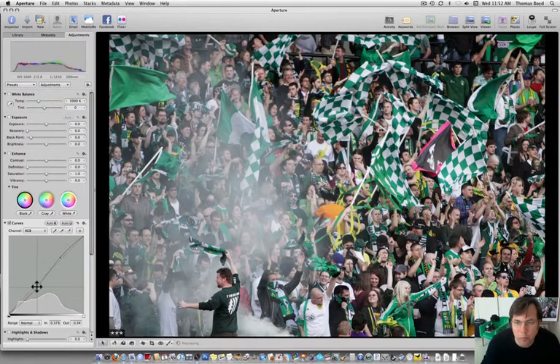I usually do start out with a good S-curve just to see what happens. Sometimes it's a little extreme — it'll blow the highlights or whatever — but in this case we're not blowing any highlights and we're still keeping some detail in this guy's black jacket. I can see detail in it, which to me is pretty amazing that it would hold up like that. Let's start there.